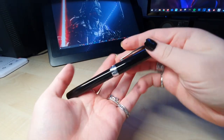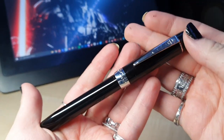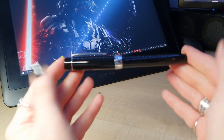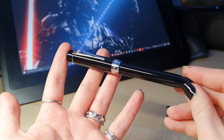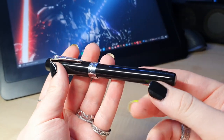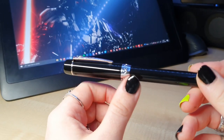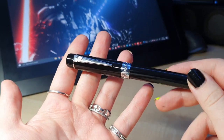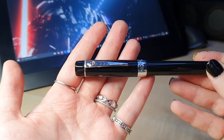This is the Onoto Scholar. Mine's a little bit grubby since I've been playing with it for a while. It's quite a mid-sized pen — smaller than the standard line Onotos we've come to know, a little bit smaller, a little bit lighter. I paid about £129 for this. It's yet to be confirmed how much these will be at retail, but that's what I paid just to be transparent.